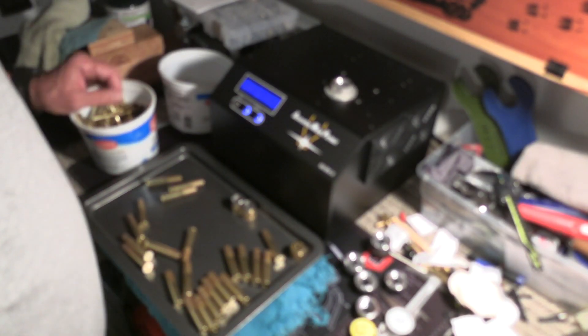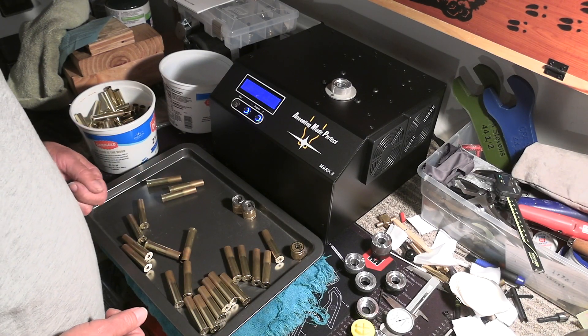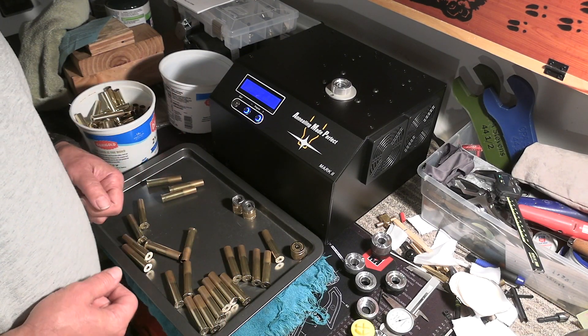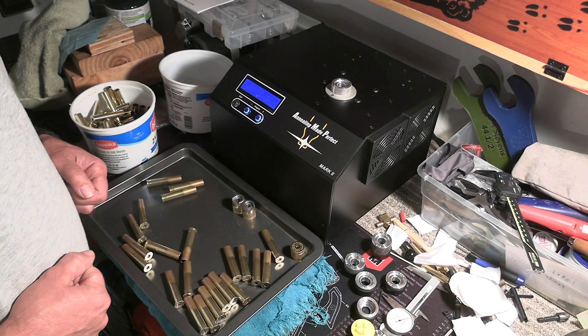I'm going to finish annealing the rest of this brass, then load and fire some test groups with it to see if this is going to help shrink our groups. Thanks for watching, and we'll see you guys out at the range.